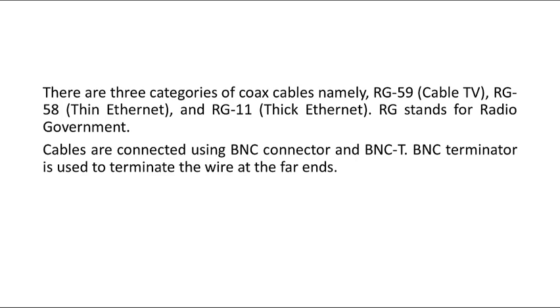Cables are connected using BNC connector and BNC T connector. BNC Terminator is used to terminate the wire at the far end.